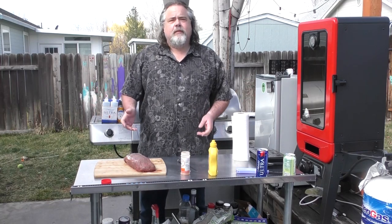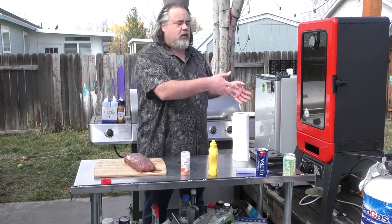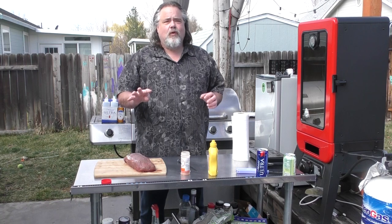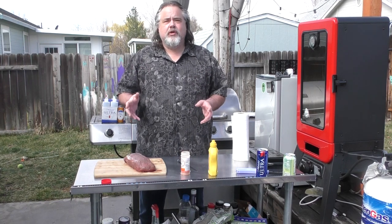Hey everybody, Mike Wolford here from the Dude's Kitchen and Grill. Today we're introducing something new — our Pit Boss that we just got. I've used it three times and this is gonna be number four, and today we are making poor man's burnt ends.